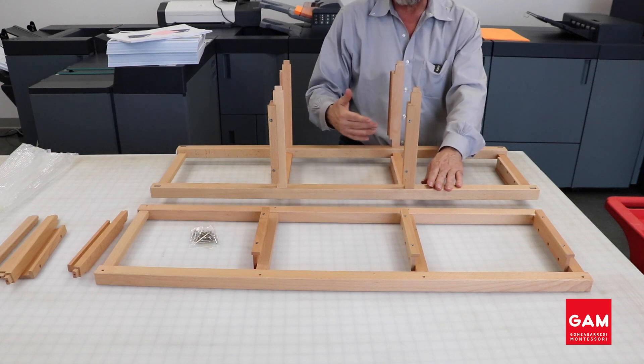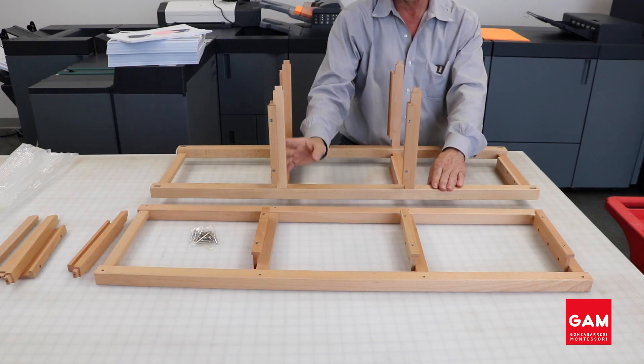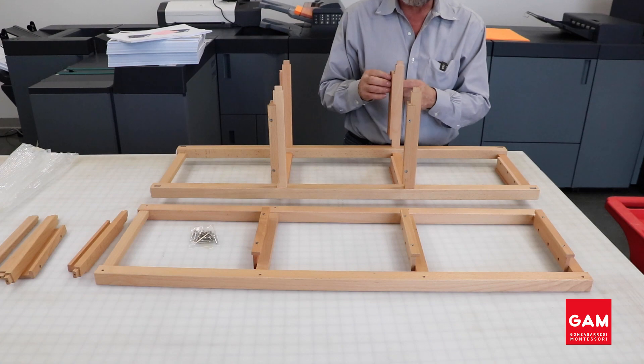When you are done, the smooth side of the rungs will be on the inside of the stand.